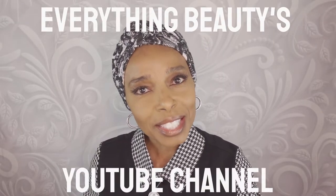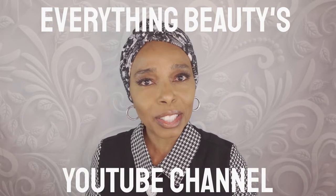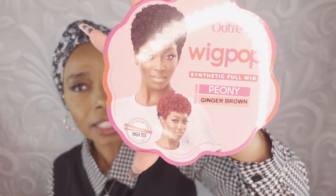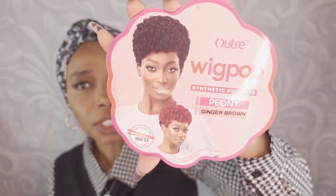Hello and welcome back to Everything Beauty's YouTube channel. Today I have a wig, and I'm going to be honest with you — I don't know if I'm going to like this particular wig. This is by The Wig Ultra, Wig Pop line. This is Peony, and I'm hoping I'm pronouncing it correctly. If you're interested in what she looks like, stay tuned — I'll have more information about this wig.